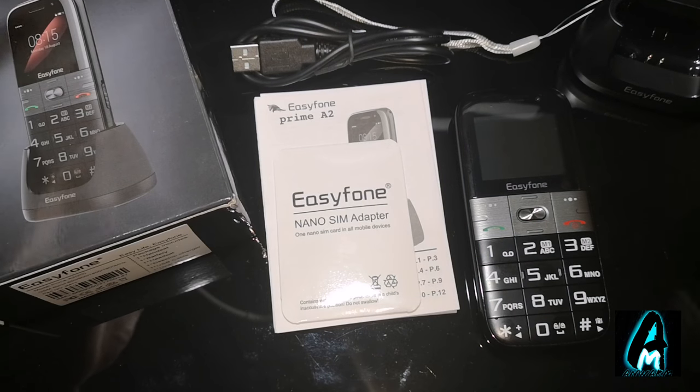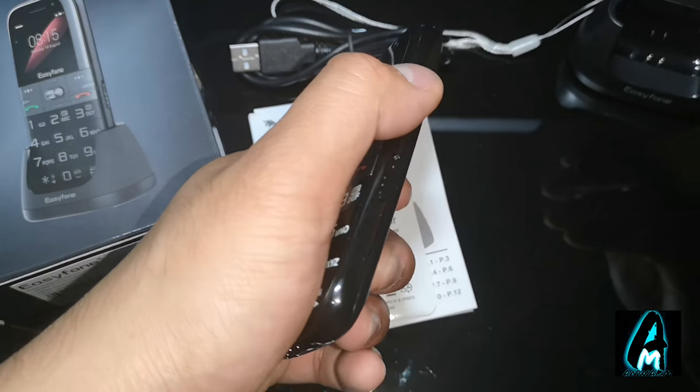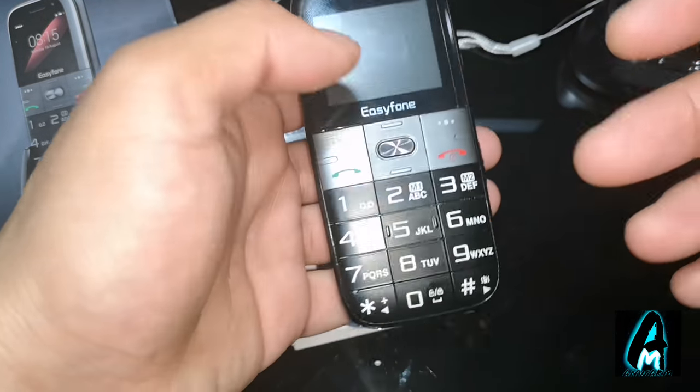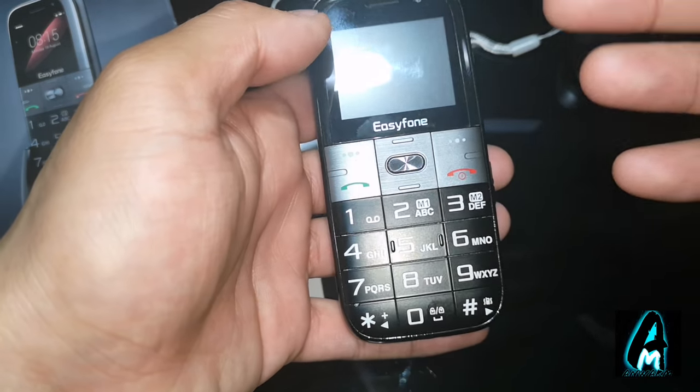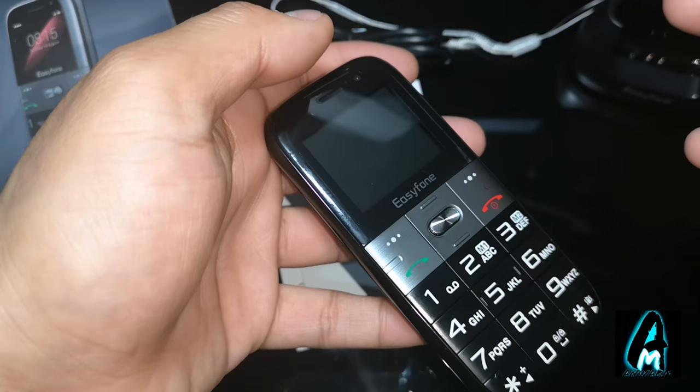It's a big button senior mobile phone. This mobile phone by Easy Phone is made for elderly senior people, as you can see with big buttons — easy to see, easy to use, and a very light phone. It's just a basic phone.